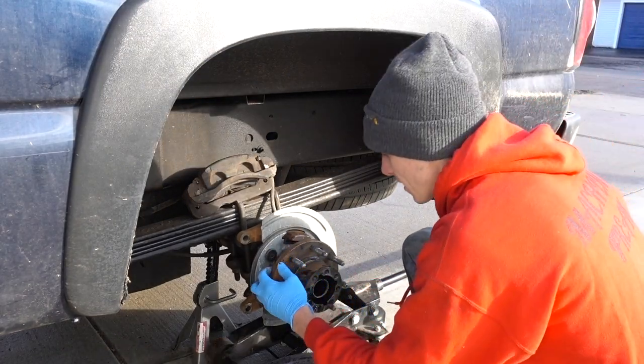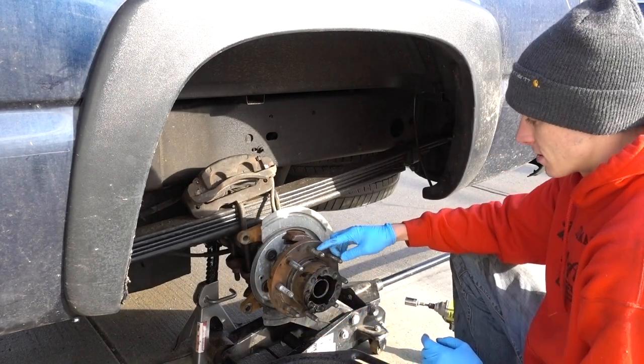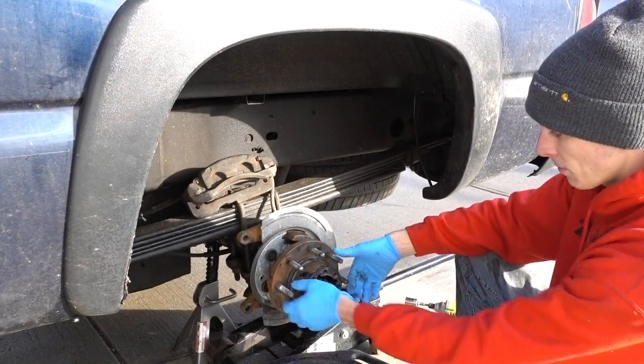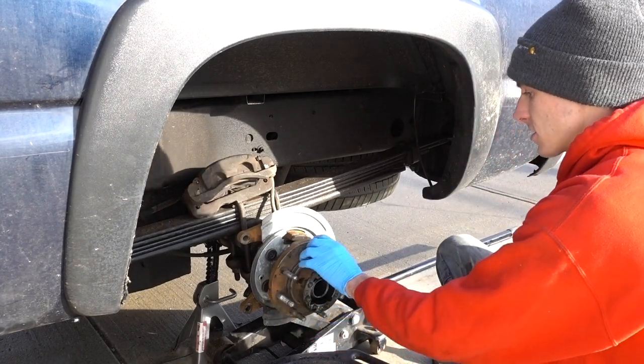I'm replacing the studs anyway, so not only am I banging the studs to pull them out easier, but I'm also vibrating the hub so that it'll fall off the axle assembly easier.